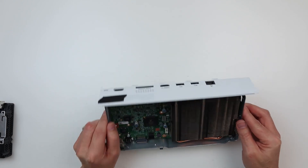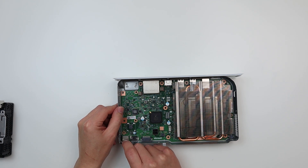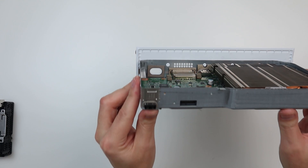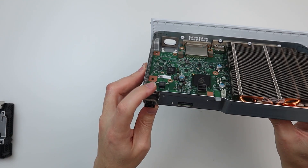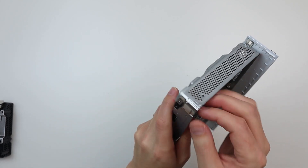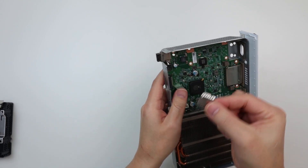Similar to the S, there's a little RF shield here above the USB ports which needs to come off to allow us to remove the motherboard. Let's just pull that off - yes, it just lifts straight off like so.